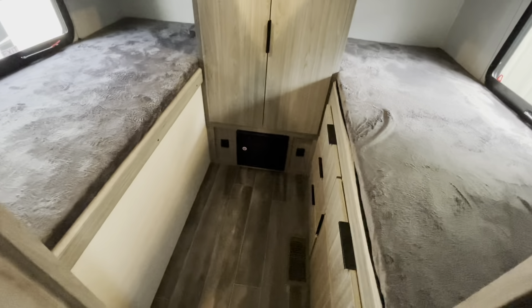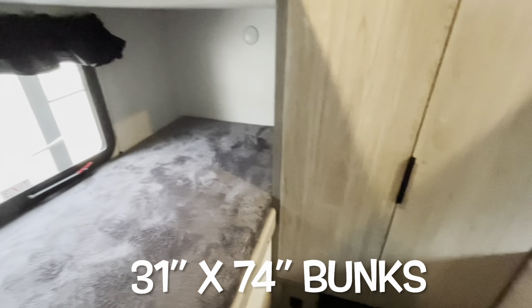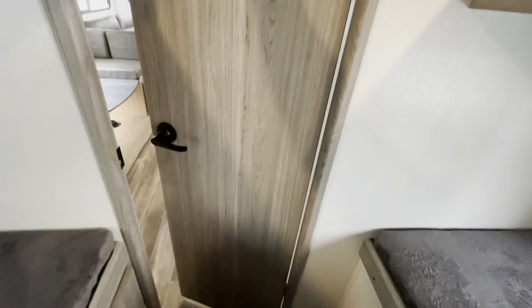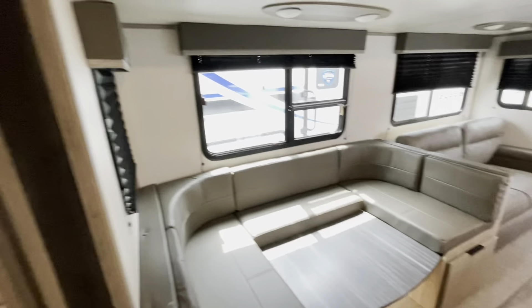You've got four bunk beds, two air ducts, heat down low, their own storage area, a spot for a TV, and all the windows do open. You've got fire escape windows, plenty of storage down low, USB plug-ins, nice deep drawers. Weight limit on the beds is 300 pounds, but plenty of storage back here and their own door for privacy.